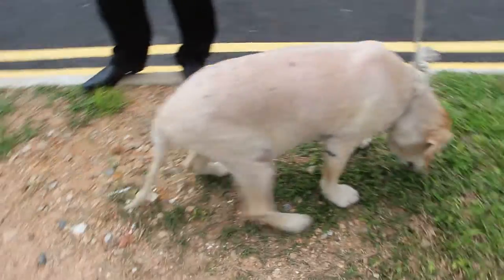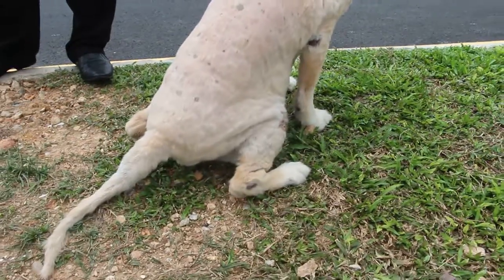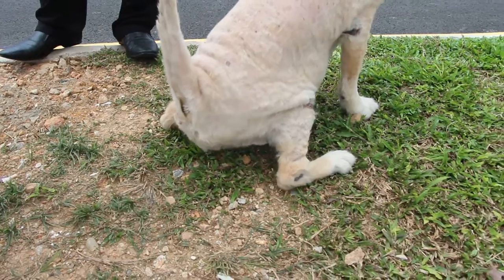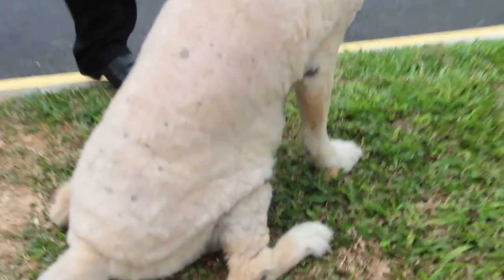I don't feel it. Tire is happening on the field. It's not tired. The taji is in time.